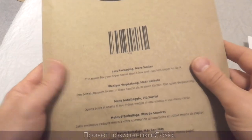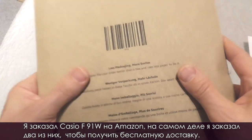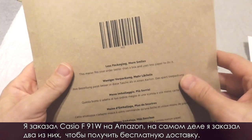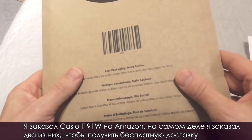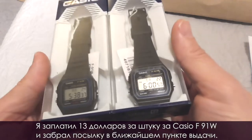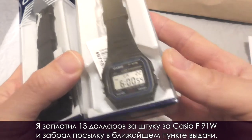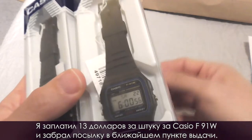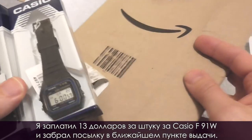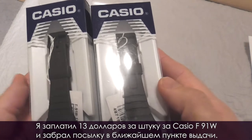Hello there, Casio aficionados. I have ordered a Casio F91W on Amazon. Actually, I ordered two of them to get the free shipping. I paid $13 a piece for these Casio F91Ws, and I retrieved the watches in this parcel, which I picked up at a nearby pickup point.